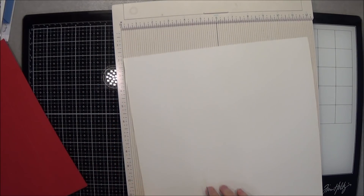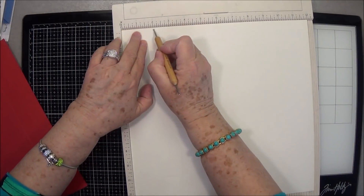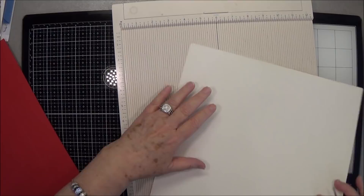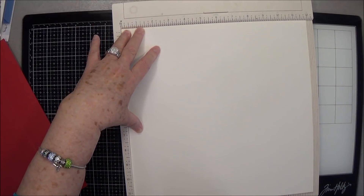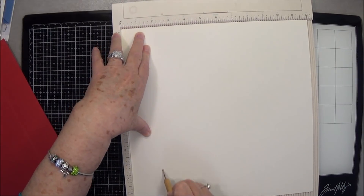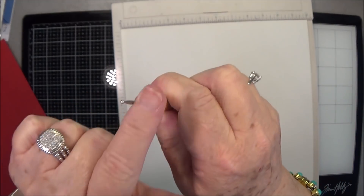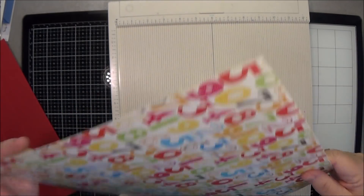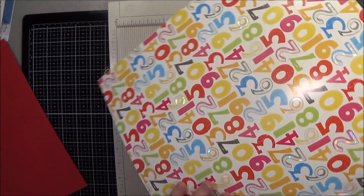Don't press too hard on your pattern paper like I just did — I think it went all the way through. I forgot to change the ends on my scoring tool. You need to use the big ball end for pattern paper and the small one for cardstock, and I was talking and didn't change it, so we shall see.